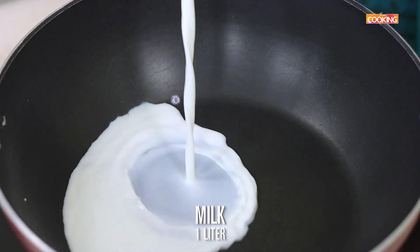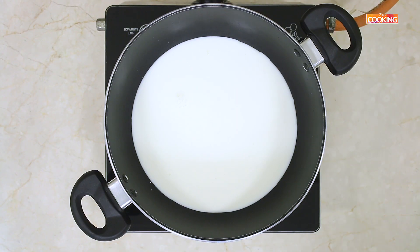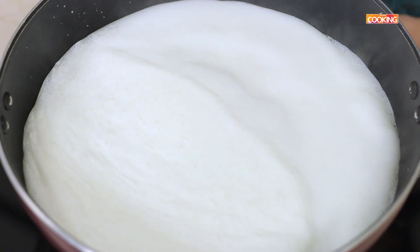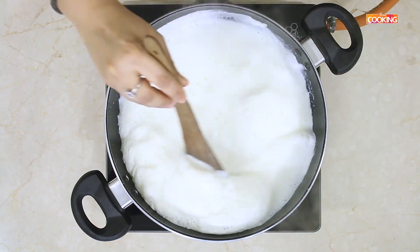The first step to making Palkova is to boil 1 litre of full cream whole milk. I am going to boil this on medium flame till it reduces to half. The milk has come to a nice rolling boil. Once the milk starts boiling, reduce the flame to medium and keep stirring at intervals till it is reduced to half the quantity.